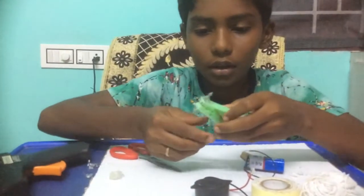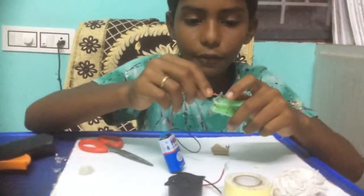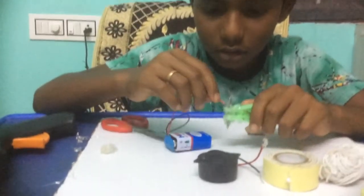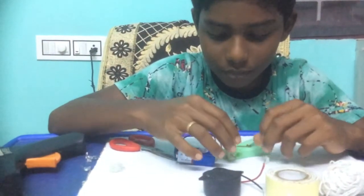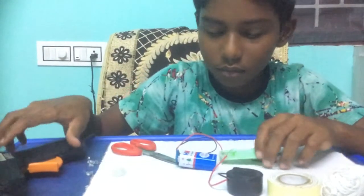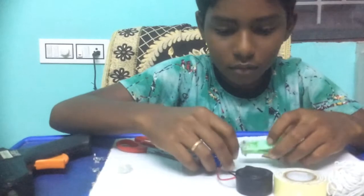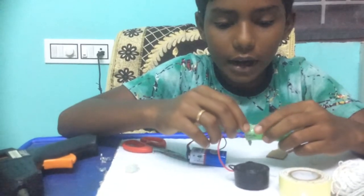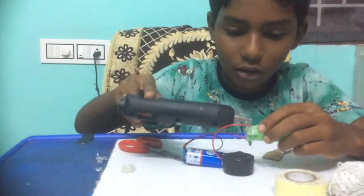Now you should connect to the battery. First, take the battery and fix it here and let it dry. Then take another nut and put the buzzer wire through it and tighten it. And put the hot glue on top of that wire.